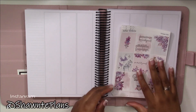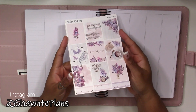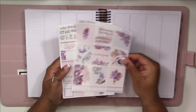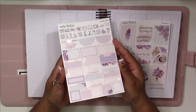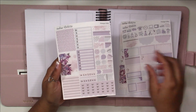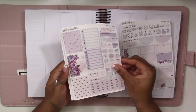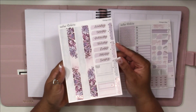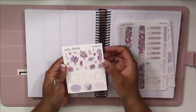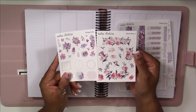Hey planners, it's Tayo from Shante Plans, and welcome back to my YouTube channel. In this video I will be pre-planning the week of May 31st to June 6th, using the vintage lilac kit from Sadie Stickers. Lauren of Plan Most Plan and Rachel of Gather Plans — the three of us are doing the Inspired By collab challenge, which Lauren created, and I am so excited for. We all decided to use this vintage lilac kit for this spread.